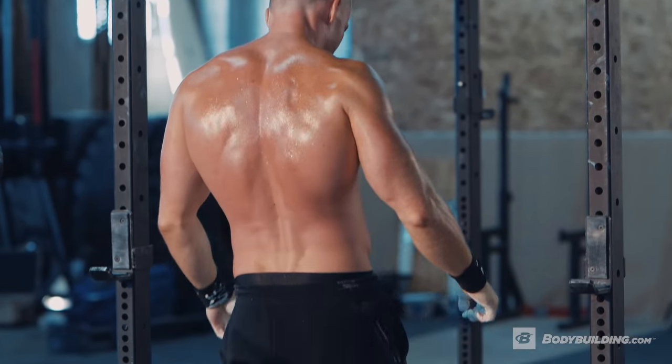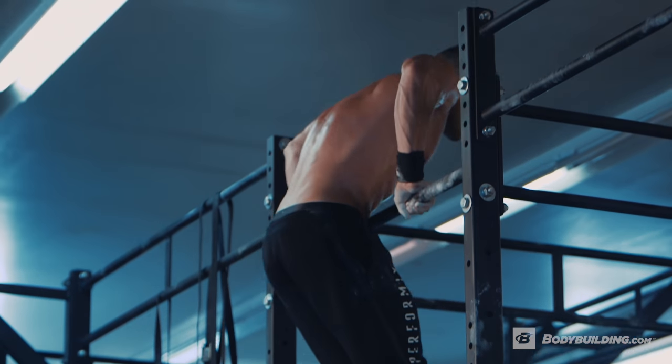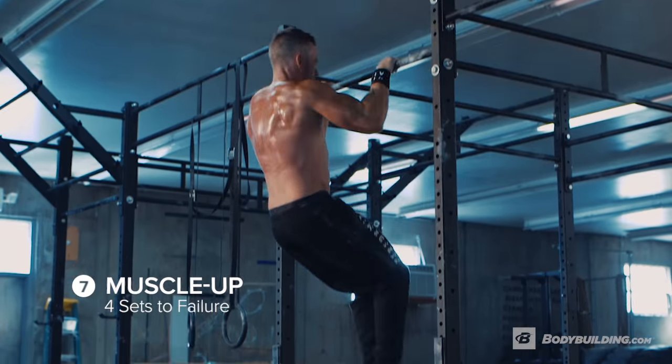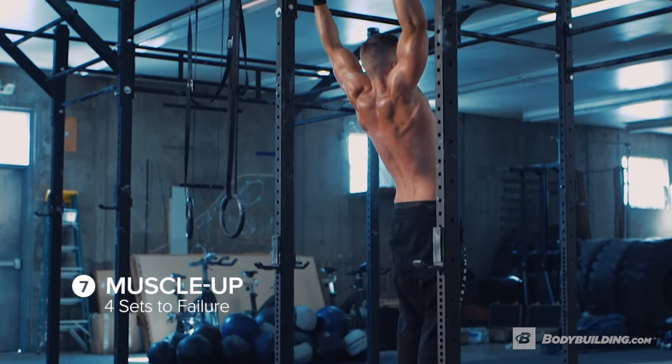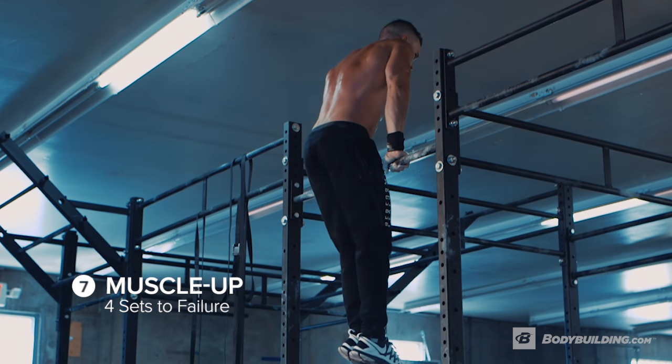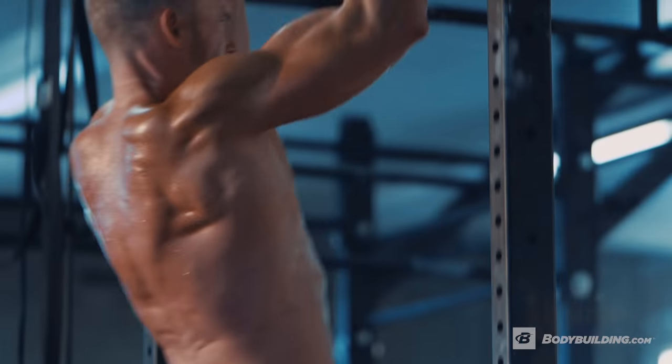Our seventh exercise is muscle ups. We're gonna be doing four sets until failure. At this point in the workout you're gonna feel tired, but try to keep your form as strict as possible and try not to kick. When repping out muscle ups, especially during this set, it's good to keep momentum to help you with your form.